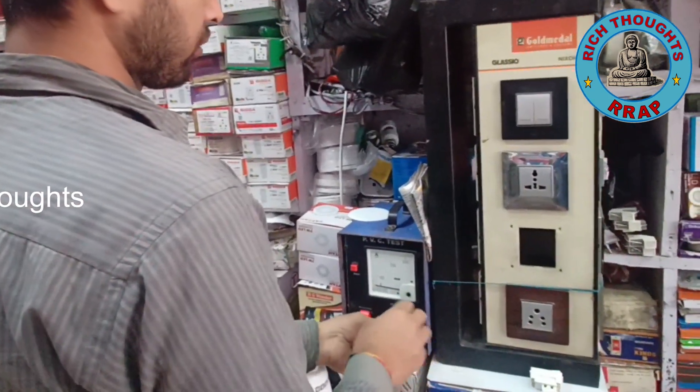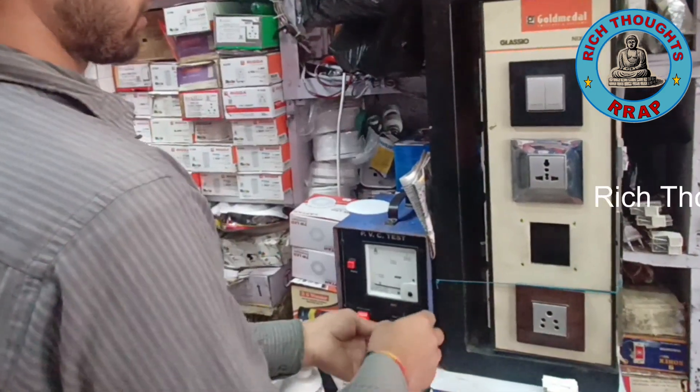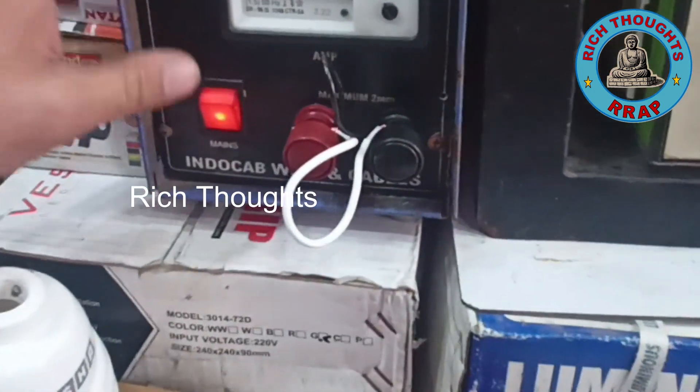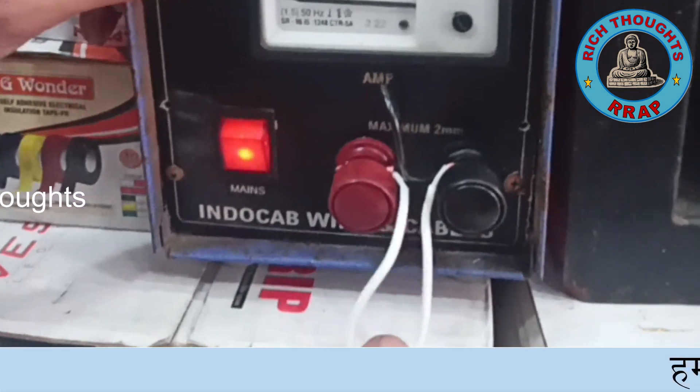Can you hear me? Yes, I am. I am so excited. I am a very happy person.